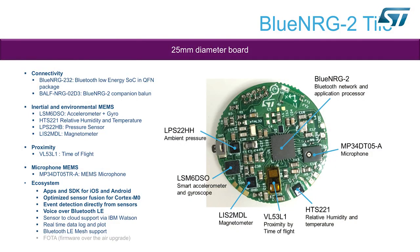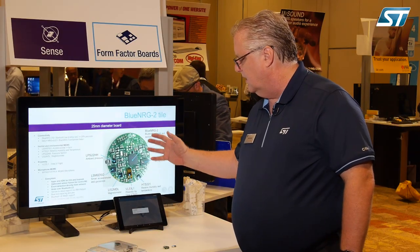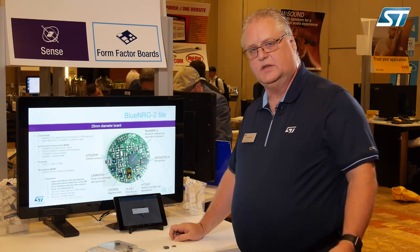Going around the circle, we have the BLE antenna, the MP34DT05A microphone, the HTS221 pressure sensor, the VL53L1 proximity sensor, the LIS2MDL magnetometer, the LSM6DS0 accelerometer and gyro combo, and lastly the LPS22HH ambient pressure sensor. All these sensors are running on the application space inside the Blue Energy-2 and its 256k of flash.